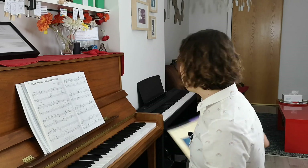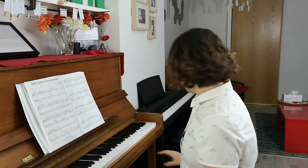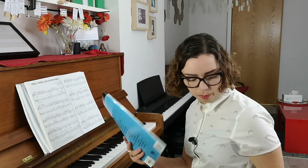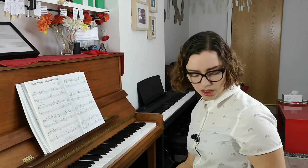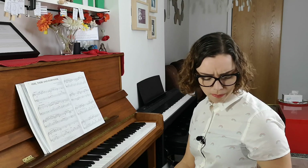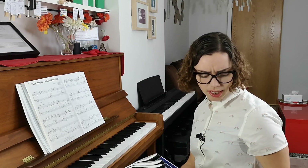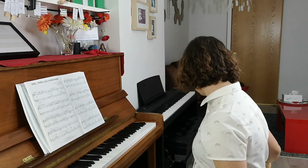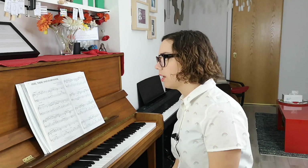I wanted to show you these because they're a great option for a certain type of student. There are just so many — I've got a whole stack of them here. There are so many different ones. Pop Ballads and Songs of Inspiration I have in Easy Piano, and then I also have The Sound of Music, Motown Hits, Classical Jazz, Elton John, Cinema Classics — and there are just so many more that you can explore, and I'm sure they'll all be great quality arrangements.